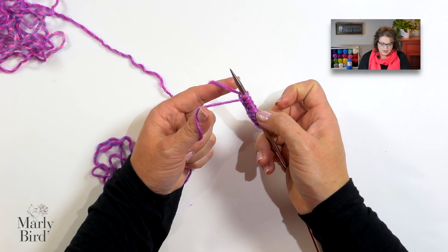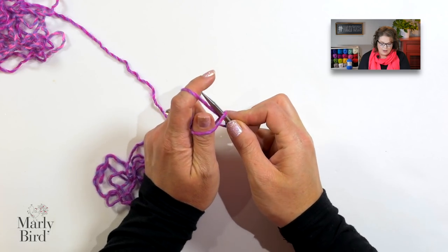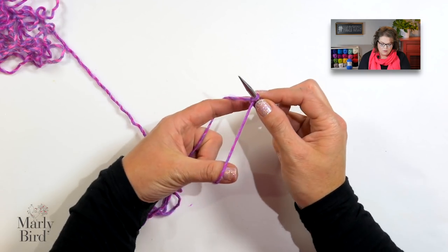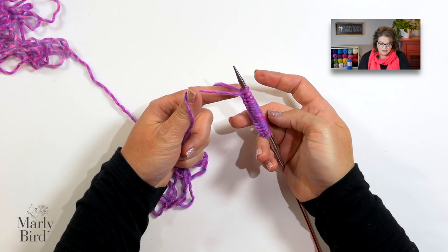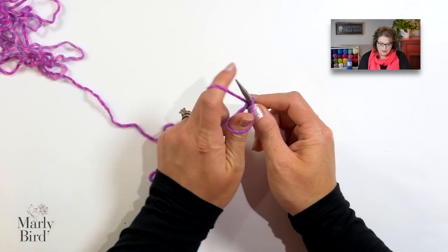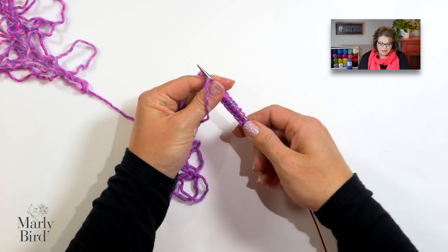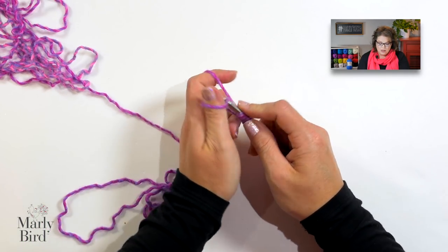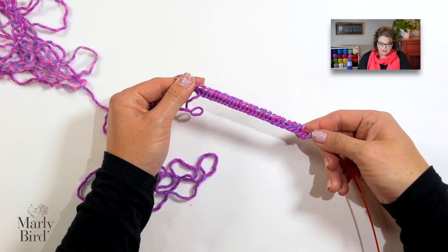Work the long tail cast on for the number of multiples you want. One way to count is to go through your multiples as you work along — counting eight stitches for one multiple, eight more for a second, and eight more for a third. Then add the final three extra stitches. So my stitch multiple is eight plus three, giving me 27 stitches total for three repeats.